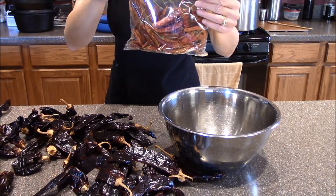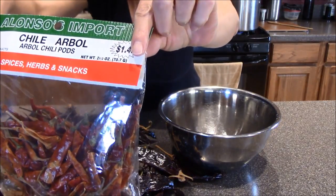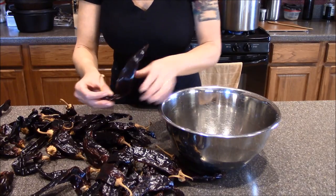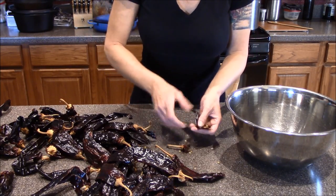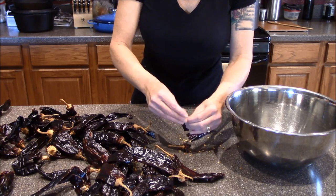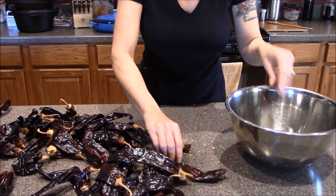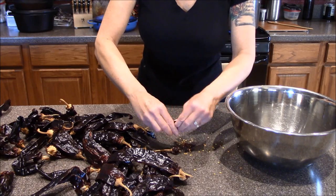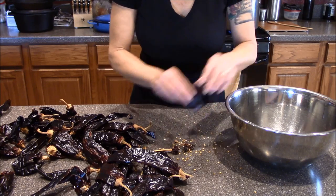And for the spicy part, we've got the little chilies. I just take the stem off, tear them in half, and try to get as many seeds out as I can. You're not going to be able to get them all out. The sauce is going to end up being strained anyway, so anything that's left in there we'll remove.